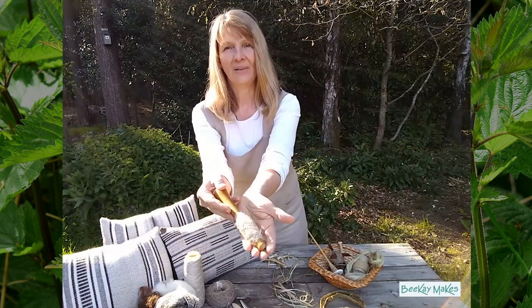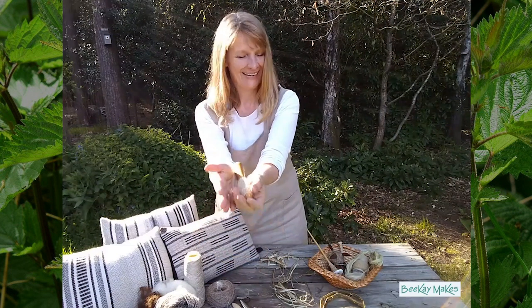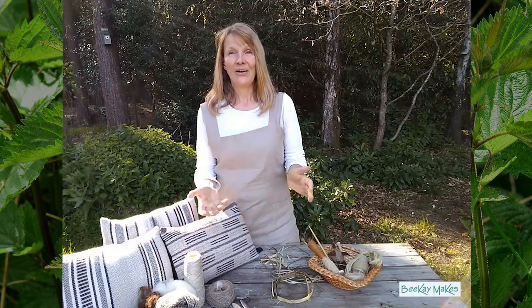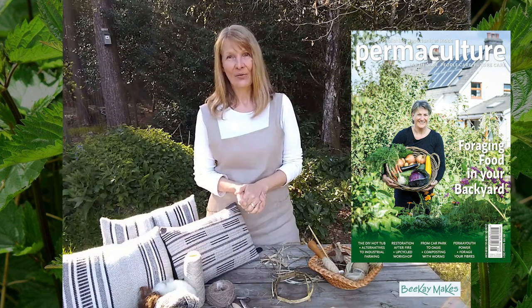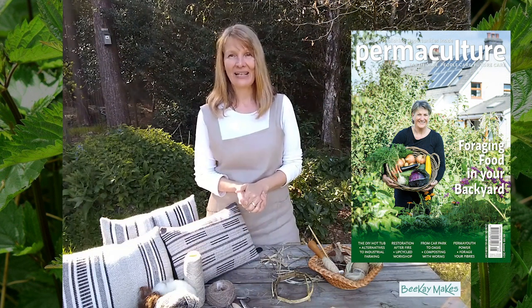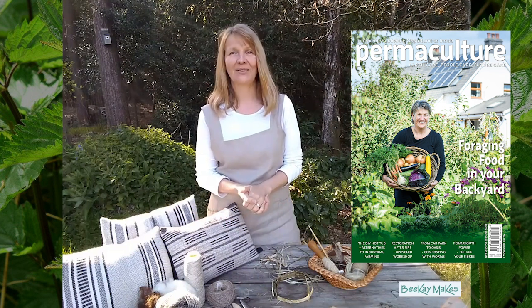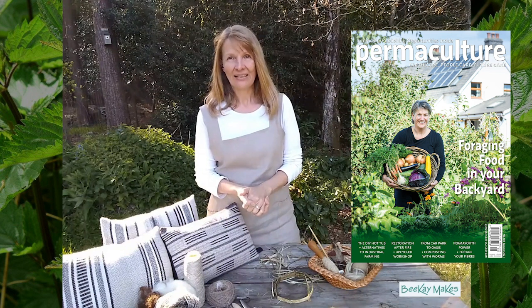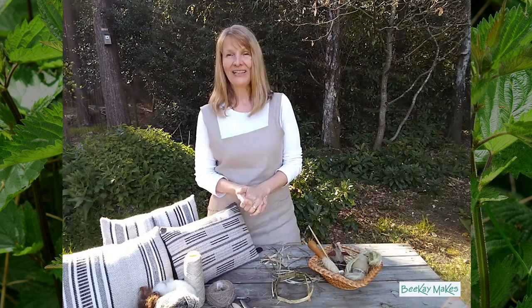And this is what it looks like. I hope you enjoyed this little demo and learned that nettle is actually a wonderful fibre plant. If you want to know more, the next edition of Permaculture Magazine - edition number 108 for the summer - contains my article about nettle fibre processing. Thank you very much for watching and happy nettle foraging! Bye!